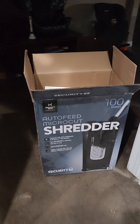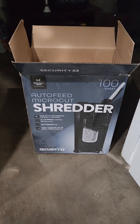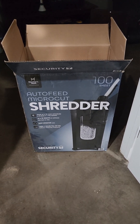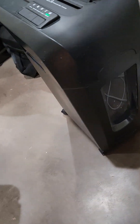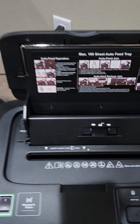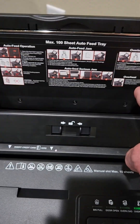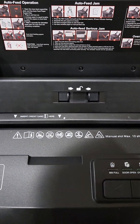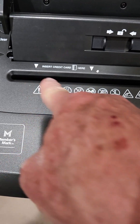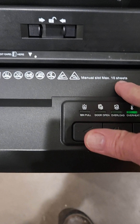The details here: it's a Members Mark auto feed micro cut shredder. As you can see it has a see-through bin, it comes on wheels, and it's got a little on and off button on the side. The cord goes to the wall, and then it's got an auto feeder here. It tells you how to do everything up here, and then you can put credit cards in this spot right here.